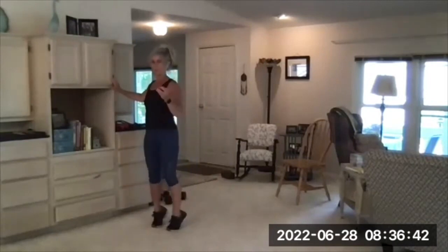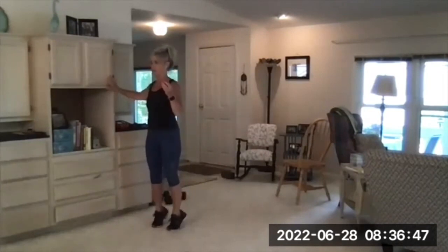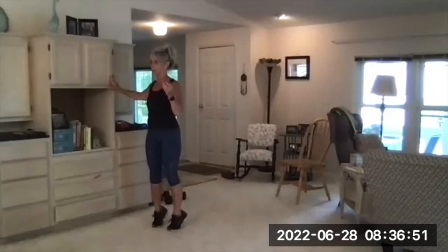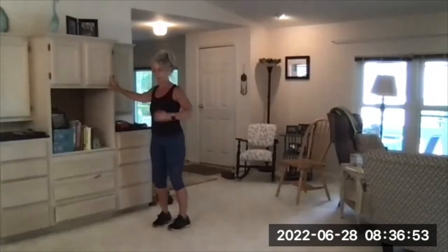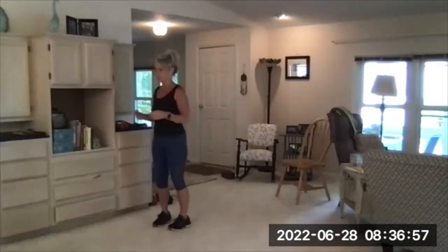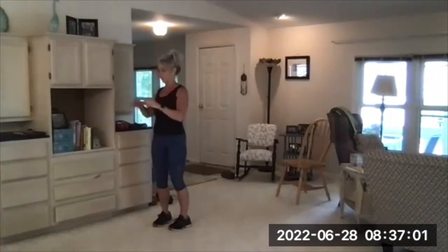One of my least favorite exercises right here. I have tight calves and these always burn. If you don't touch the wall much, or just a light touch, it will add some balance challenge, which is nice.